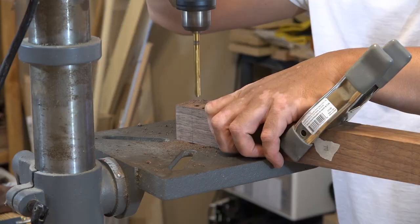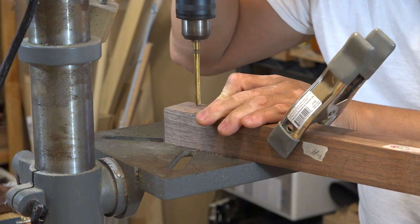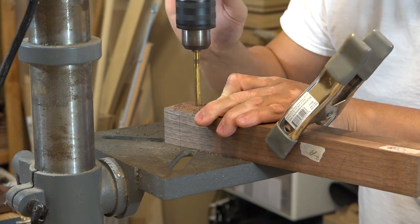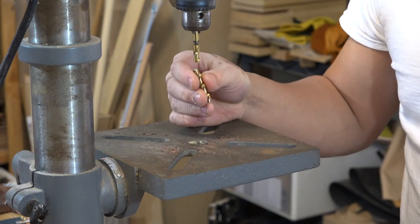I've clamped the two arm pieces together so that I can drill on the short side. I started about halfway on one side, then flip it over and drill from the other side. I've used this bit for about four years so it had a good run.